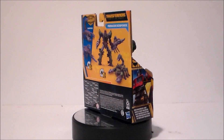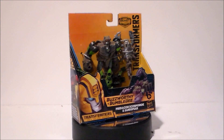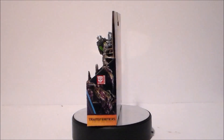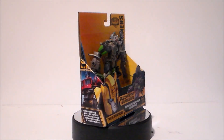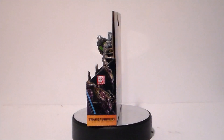Hey guys, Ultra Maximus back with another toy review. Today we're going to take a look at another Transformers figure from Rise of the Beasts — this is the Target exclusive Buzzworthy Bumblebee Scorponok and Sand Spear. It's an interesting set; I've only seen it once at my Target location and I had to pick it up. So let's go ahead and take a look at the packaging.